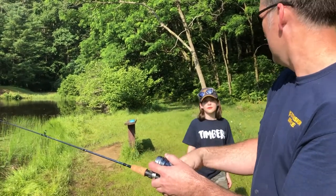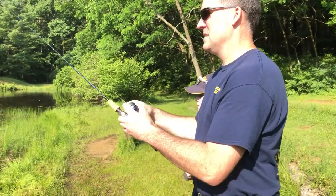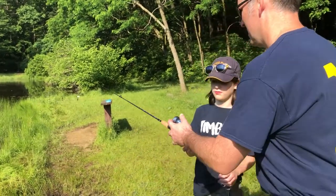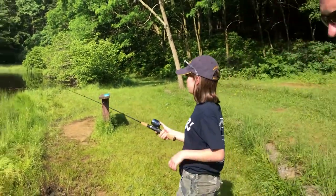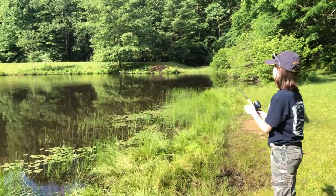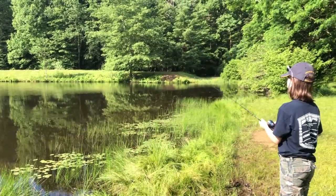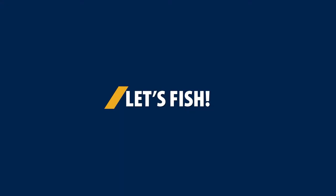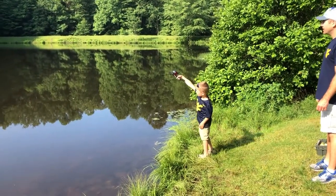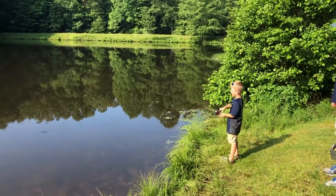We'll let the master young angler come up here and show us how to do that again — he's a much better caster than I am. Great cast! Great cast! And now she's going to reel it in. Remember, you've got to reel it in.